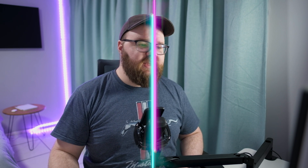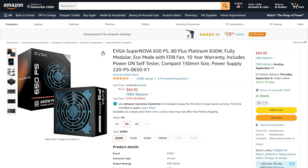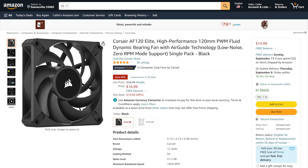Welcome back to UFD Deals — we bring the hottest tech deals on the internet. Starting off this week going back to basics with the EVGA Supernova 650 P5: an 80 Plus Platinum, 650-watt, fully modular power supply currently going for $68.90, which is $101.09 off the usual price. And to keep you and your PC cool, the Corsair AF120 Elite high-performance 120mm PWM fluid dynamic bearing fans are currently going for $14.99, which is 40% off and the lowest price in 30 days.